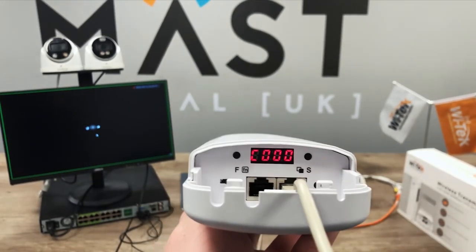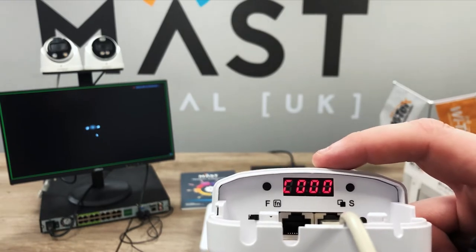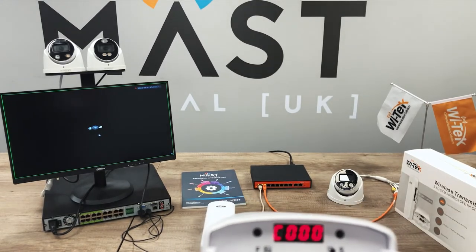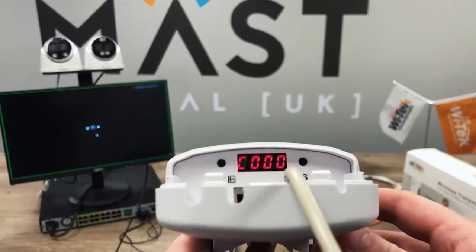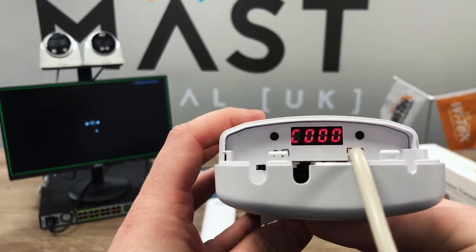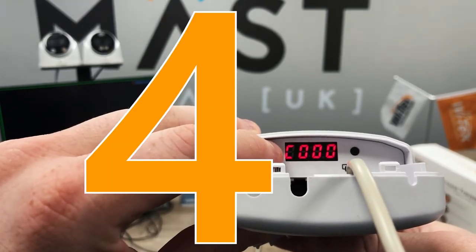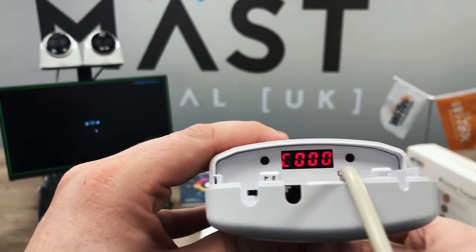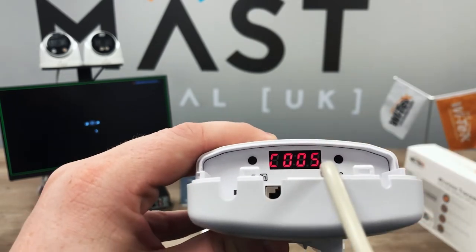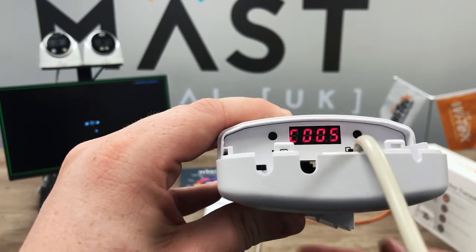The pairing process has slightly changed on these units, and the reason for that is for point-to-multipoint. When you first power them on, you'll see a 'C' for client or an 'H' for host, and then your group number. That group number is applicable to any devices within that group — so if you have one host for a group, all the clients connecting to that group need to have the same number. Earlier I set this host as group five. To set the client to group five, press and hold the function button for five seconds, let go, and it'll start flashing, then press the set button on the right-hand side to change that group number.